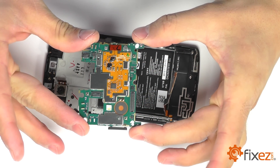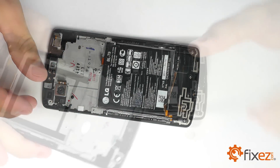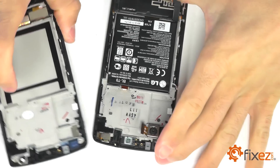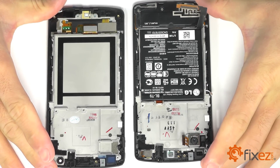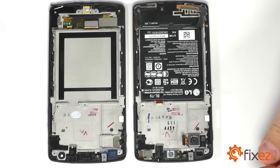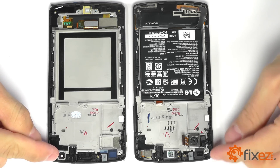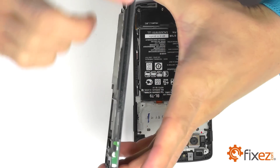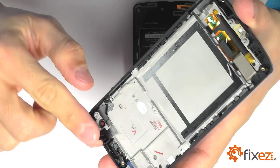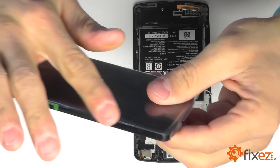With our motherboard out of the way, let's go ahead and put our replacement part next to our Nexus so that we can compare the two. You'll notice that our replacement part has a lot of the housings and framework that our Nexus has — you'll see our front facing camera, as well as the earpiece speaker, our headphone jack, and our rear facing camera. If you pick up the replacement part and really take a look at the framework, you'll notice the housings for the power and volume buttons along the side as well.